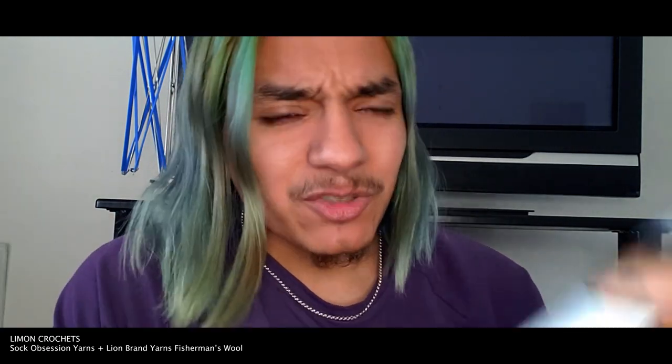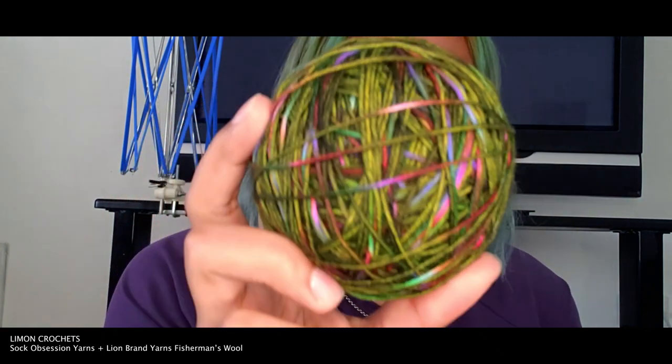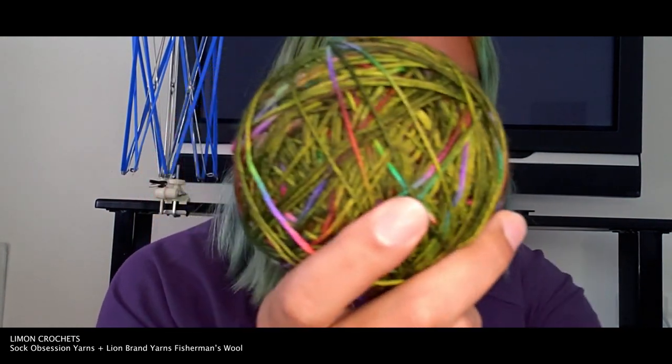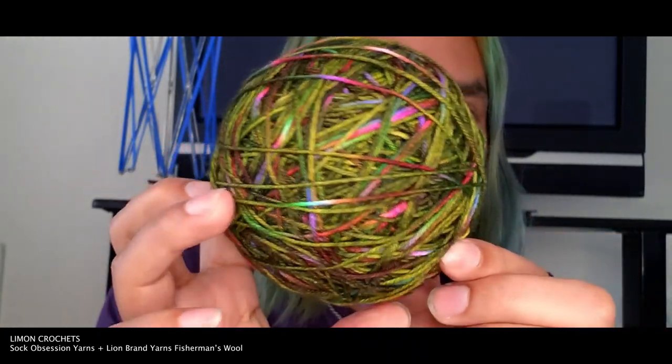A lot of you have been asking me about the fisherman wool. The problem with me sometimes is I have too many ideas and I start one, then change it — so I just put everything to the side and move on with something new. I'm getting to use the fisherman wool combined with this sock yarn from Sock Obsessions — a nice grandma green with flecks of rainbow. The idea today is to create a scarf that combines a big box store yarn and a hand-dyed yarn so you can get the bang for your buck.